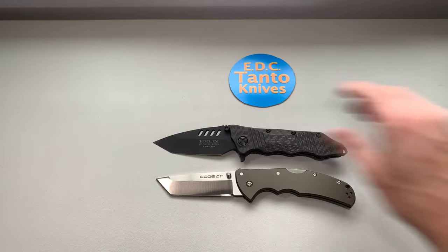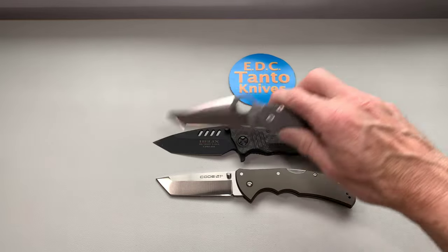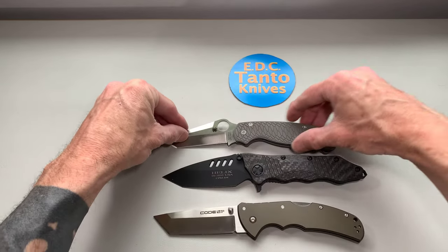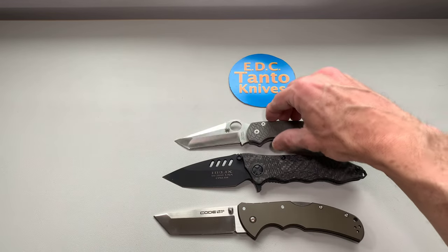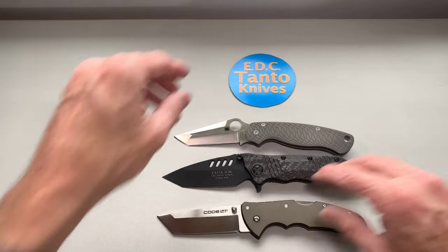Let's compare to another knife for size — the Spyderco PM2. The PM2 is just a little over eight inches, so there's a little bit of a size difference there.